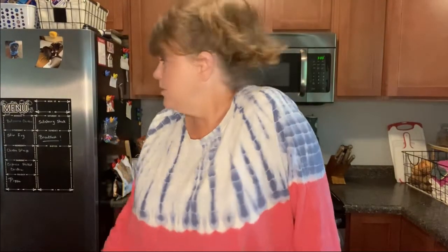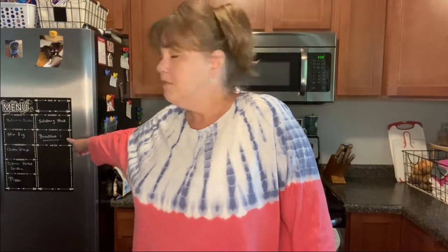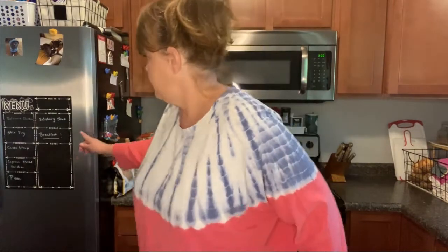Before we get started, I have a confession to make — I am a meal plan failure. Today is Sunday and we're supposed to be having breakfast, but we had that yesterday. We're supposed to have stir-fry on Tuesday, but we're having it today. I guess we'll try the plan again next week.